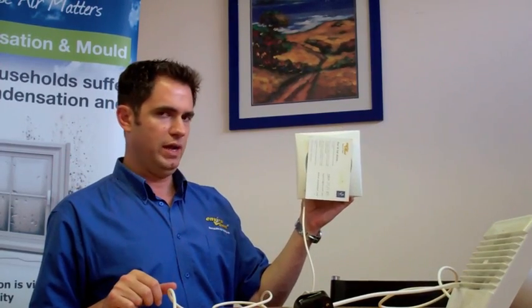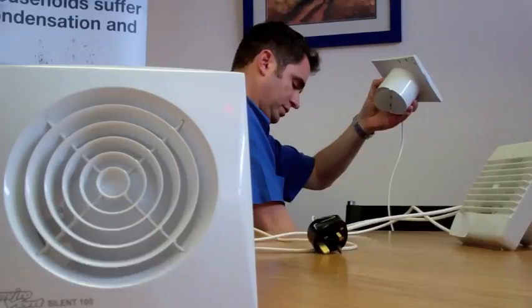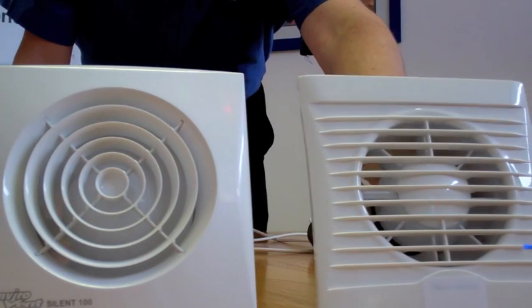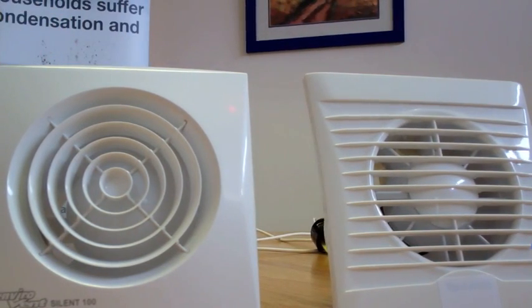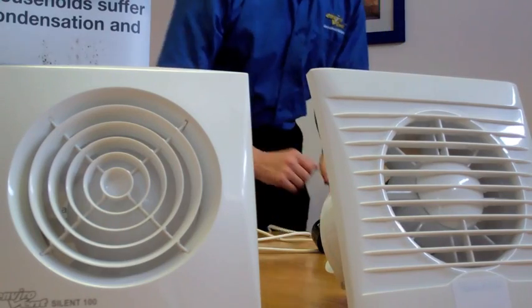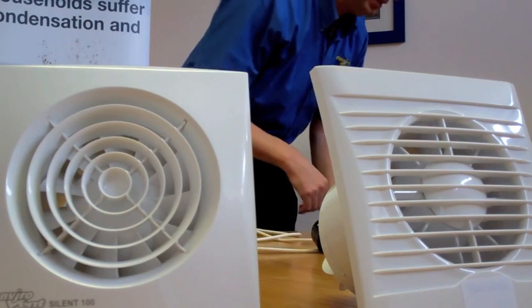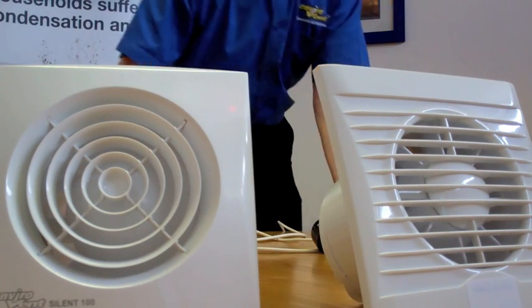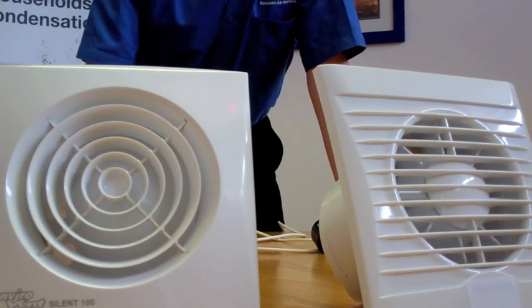Fan number four — the Silent 100 fan. Solid and very quiet. Let's compare the noise level of this fan. Let's switch the Silent 100 off now. There you go — that's a quiet fan.